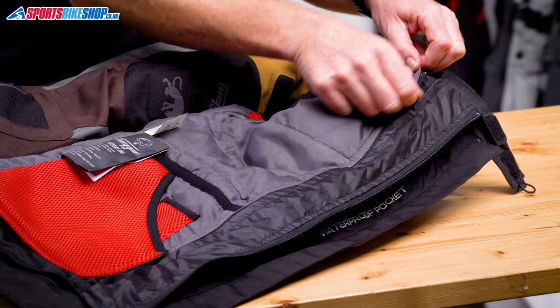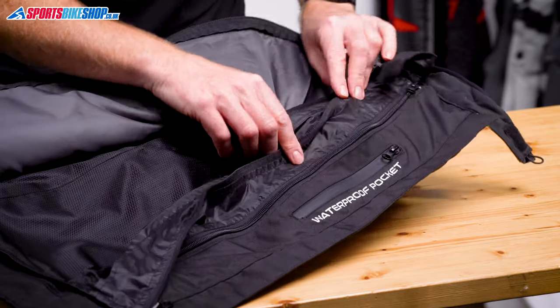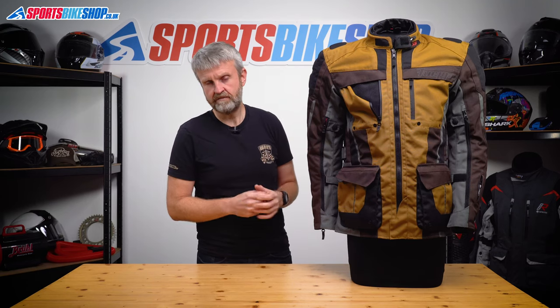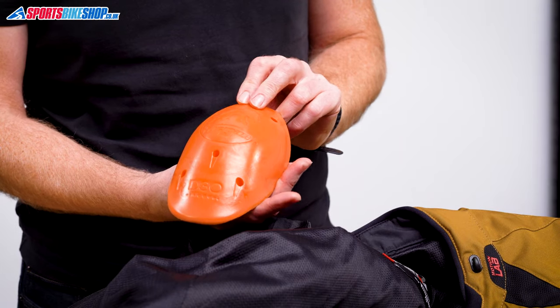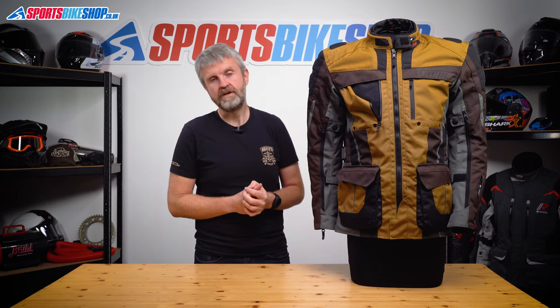This jacket has a full sleeve thermal liner as well as the waterproof membrane, and I did get the chance to use it in cold weather. I rode with a base layer, a t-shirt, and this jacket with both layers inside, and found it kept me perfectly warm in temperatures of around 10 degrees Celsius. Shoulder and elbow armour is included — soft and comfortable D3O armour that meets the basic level one of the CE standard for impact protection.